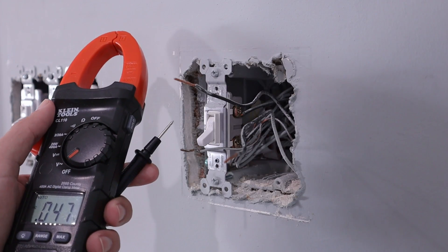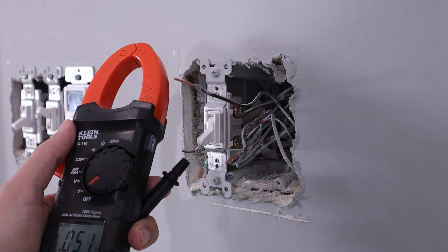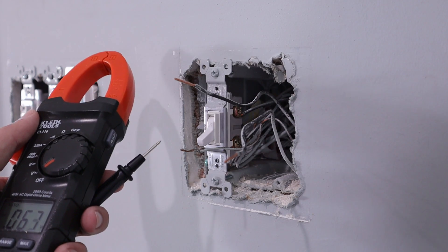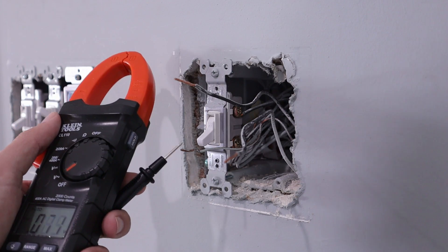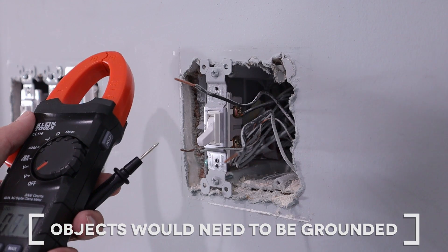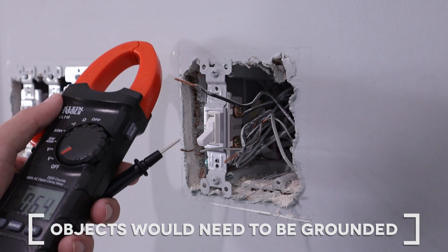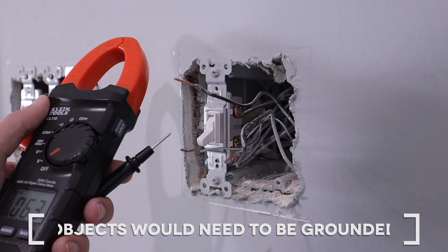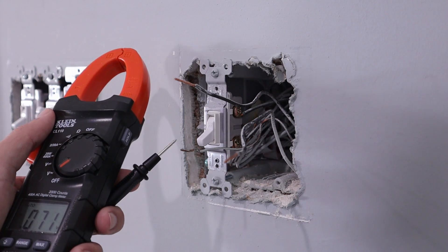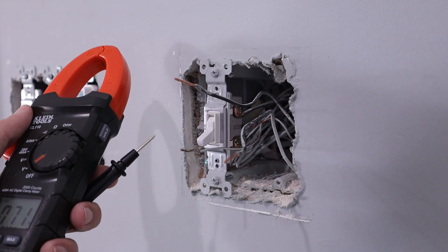Once you've got your multimeter set to voltage on alternating current, take that black probe and touch it to that bare copper wire, which is the ground wire. If you don't have a ground wire — maybe you live in an older home — you're going to have to find a different way of finding ground. In older homes, you may have a metal box that holds all of your wiring. They often use BX wiring, so that could be a source for ground. You could also use a neutral wire if you know that the wire is, in fact, neutral.